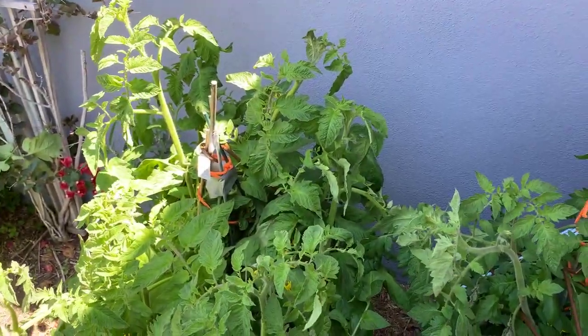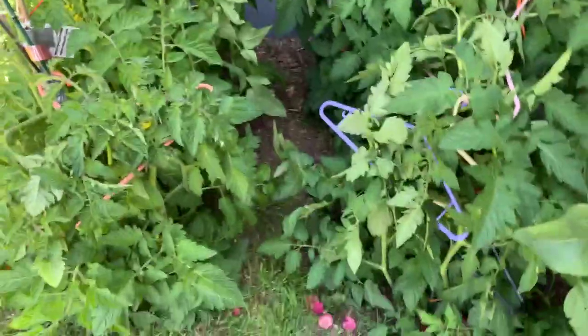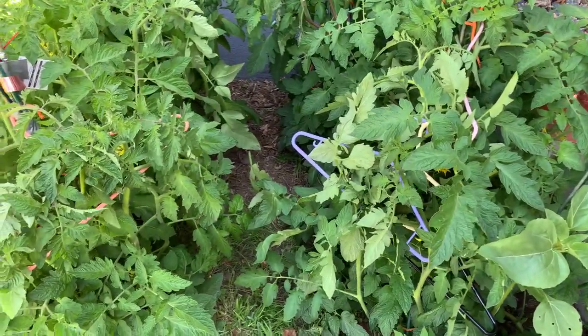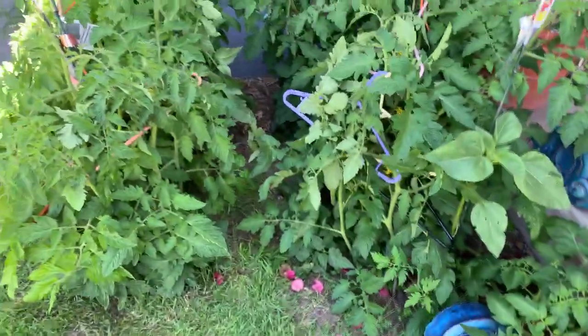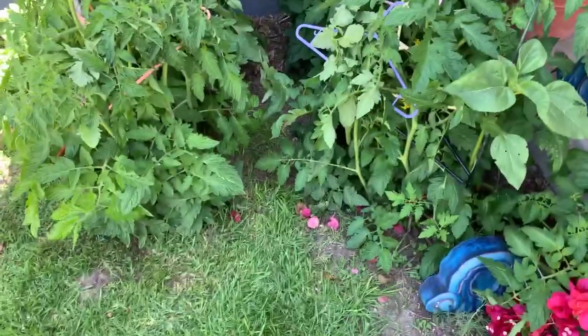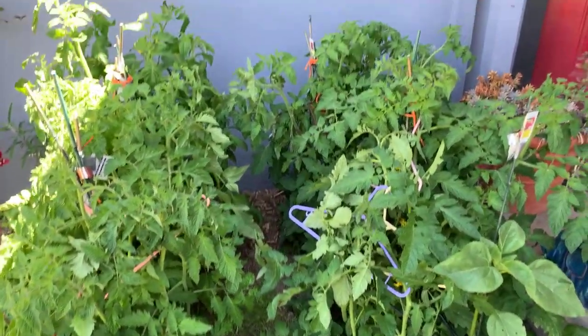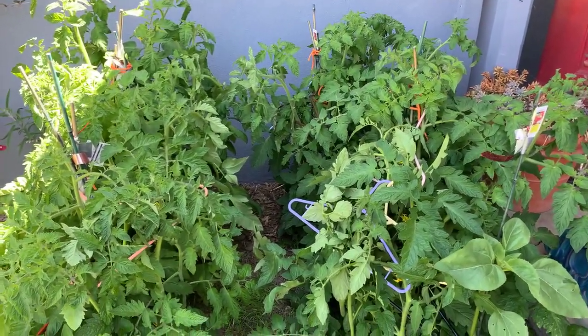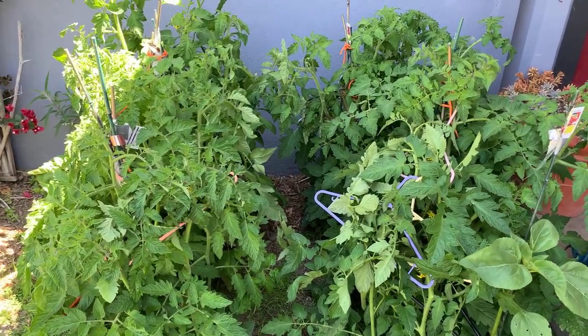Hello everybody, this is Susan Gerbeck coming to you live from my front yard. I bought these tomatoes — they were at CVS for like a dollar fifty, and with discounts I got them down to about a dollar fifty. I planted them in my front yard; these are leftovers that were not supposed to be part of the crop this year.